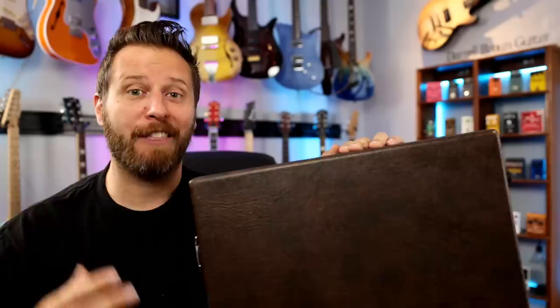Well, it's finally here. After months of meticulous behind-the-scenes work, my signature guitar has arrived. So let's crack this thing open, find out what it is and the features that I added to make it so special. Here we go.